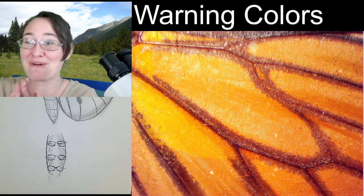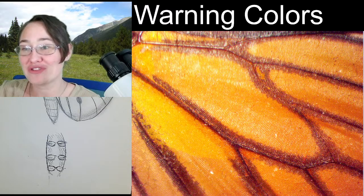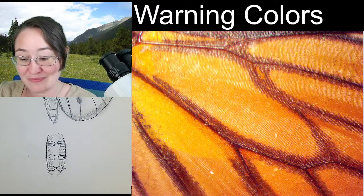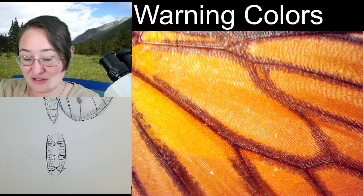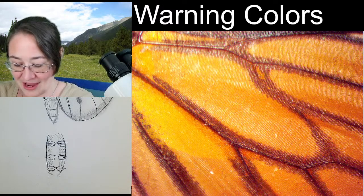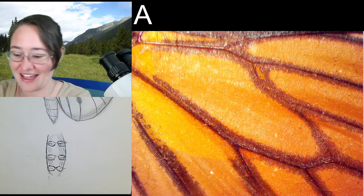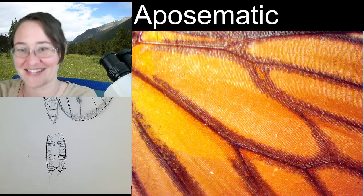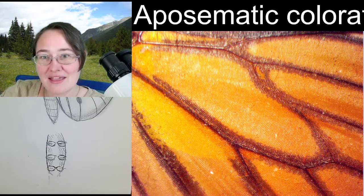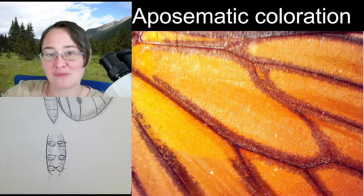Does anybody know the scientific phrase for warning colors? Because you can say warning colors — that's the common way to say it — but scientists have an even better phrase to use. Susan and Isabella have got it: aposematic coloration! You guys are great — I love it so much. You can call it aposematism to describe it, or you can use the phrase aposematic coloration.